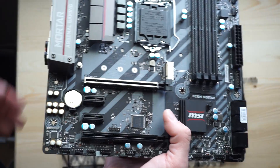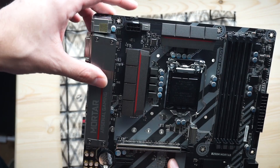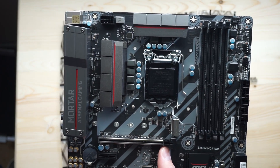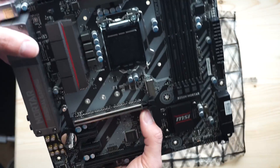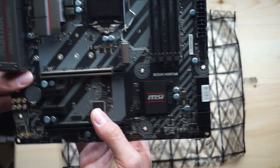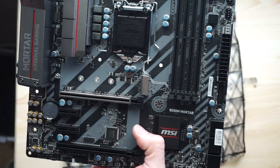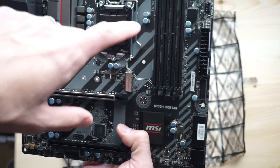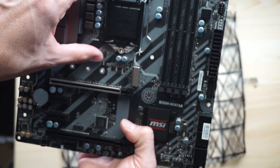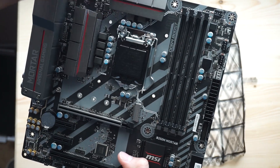For PCI Express slots, covered IO, and power input there's an 8-pin connector at the top, which is good if you want to overclock as well. Now let's dive into the technical stuff — feel free to tune off if this isn't for you. The fan headers: the CPU fan connector is located in the top right, quite far from the CPU socket, which is nice because it allows you to fit a large heatsink for air cooling.